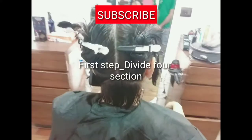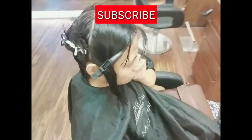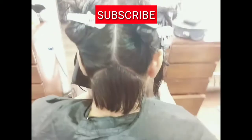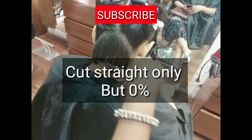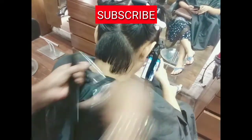So first, jo karna hai aapne — 4 sections mein aapne isko divide karna hai baalo ko. Aap dekh sakti ho maine 4 sections mein divide kiya. Yaha pe aap dekh sakti ho ki maine kaise chao section divide karne ke baad diagonal back liya aur cut straight only — but zero degree cut karna hai, zero degree mein le jake.